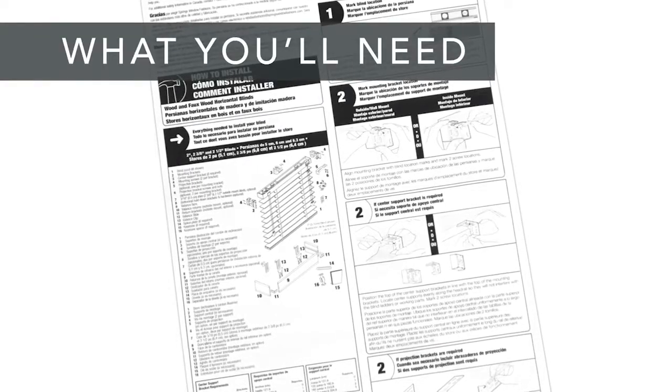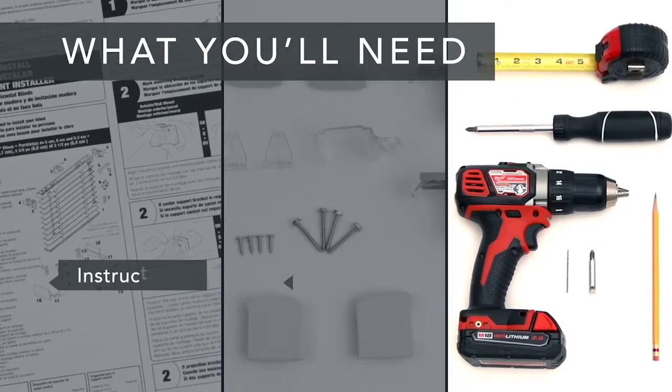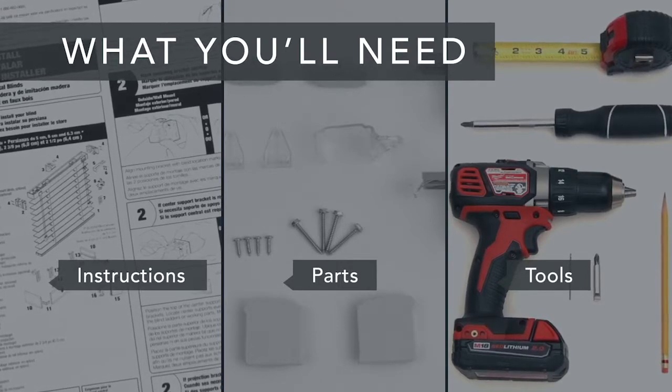First, take a look at the installation guide that was included with your blind. Make sure you have all of the parts and all of the tools you'll need. And if you're installing into anything other than wood, use the appropriate screws and anchors.